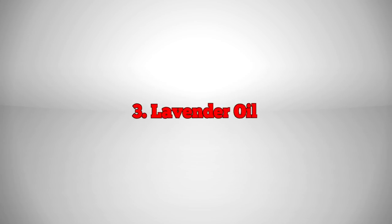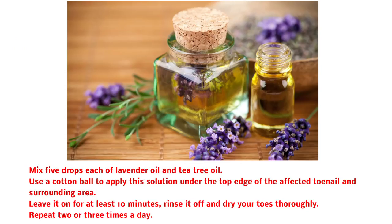3. Lavender Oil. Mix 5 drops each of lavender oil and tea tree oil. Use a cotton ball to apply this solution under the top edge of the affected toenail and surrounding area. Leave it on for at least 10 minutes, rinse it off, and dry your toes thoroughly. Repeat 2 or 3 times a day.